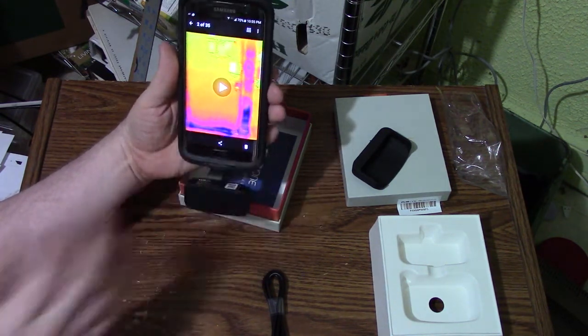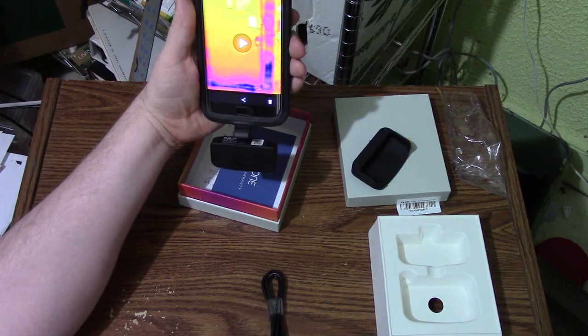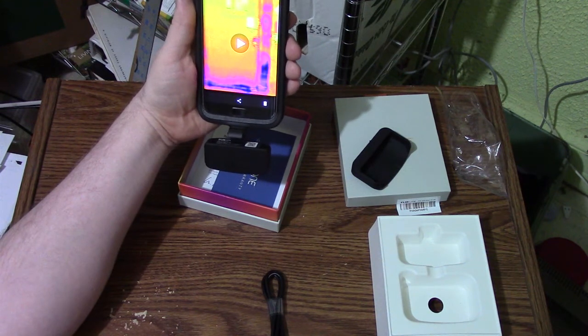So that's the camera. I'll have some video clips and pictures at the end here. Like my videos, and thanks for watching — we'll see you next time.